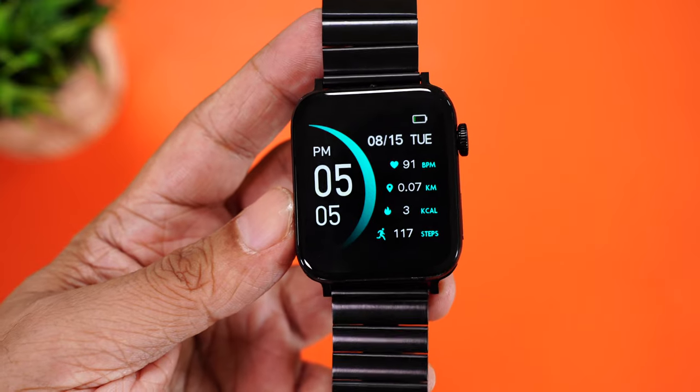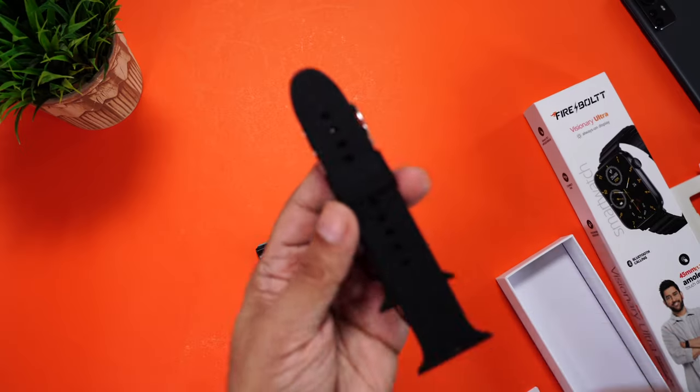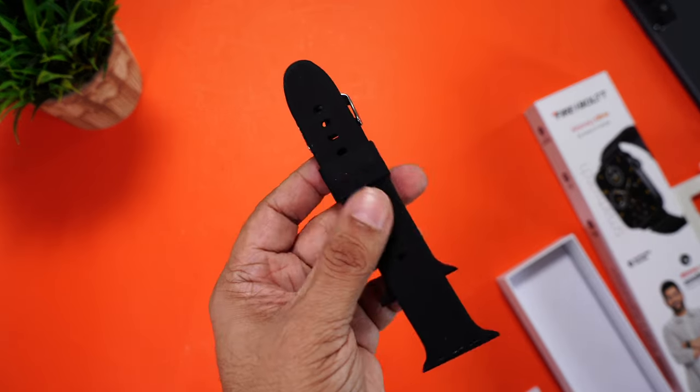The Visionary Ultra ticks all the boxes for me. It comes with AMOLED display, always-on mode, a very smooth optimized interface, Bluetooth calling, earphone connectivity, offline music, sports tracking, and health tracking. They even went to the extent of providing an extra silicon strap in the box. For 3499, it's a steal — but remember, this is just an introductory price, so grab it right away. The Visionary Ultra goes on sale today and you can buy it right now from Amazon.in. I'll share the links of all the color options in the description. By the way, this also makes for an excellent Raksha Bandhan gift, because this watch will look good on both boys and girls.